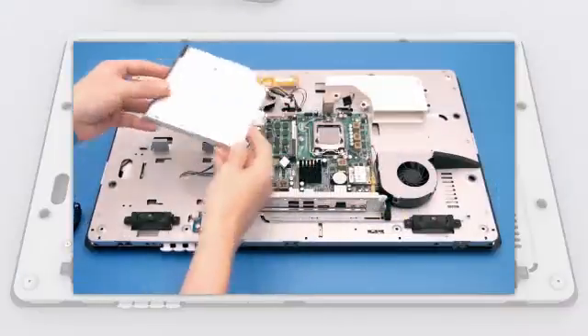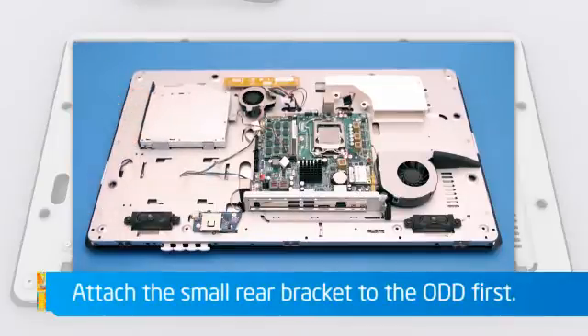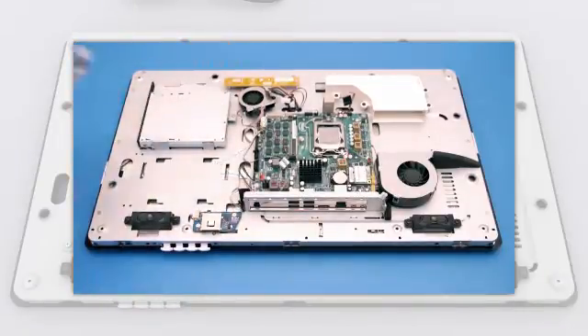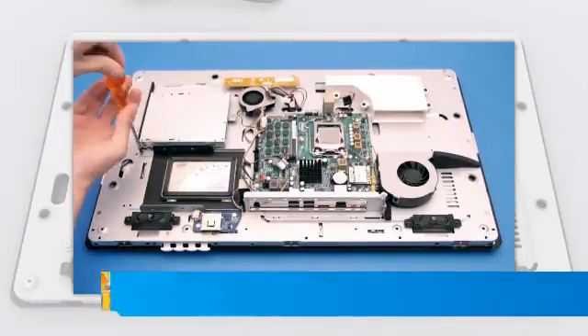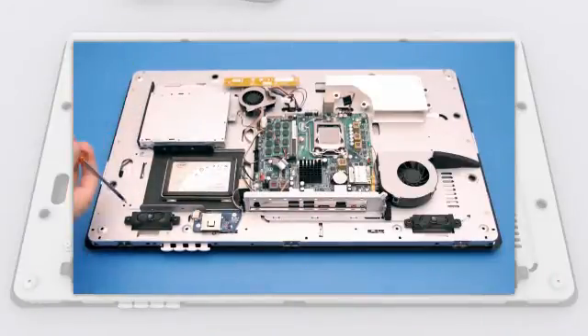Slide the optical drive into the chassis and fasten the single retention screw at the rear of the drive. Slot the hard drive and carrier into the chassis, sliding it under the locking tab and fastening the two retention screws.